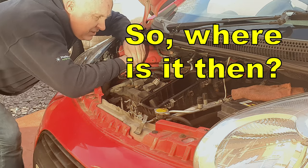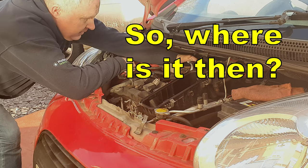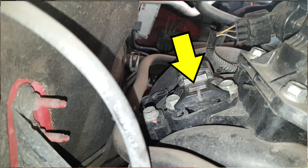The map sensor on these Toyota 1KR engines is on the inlet manifold behind the throttle body, as we're looking at it here.